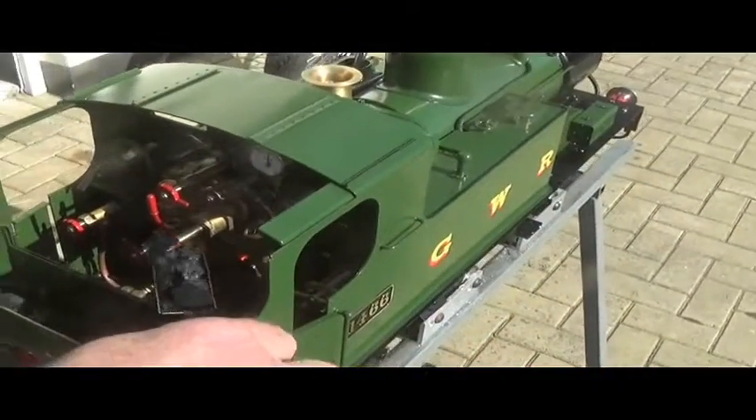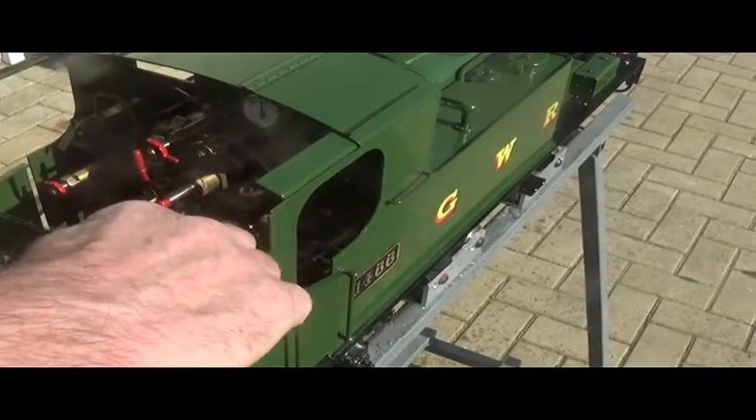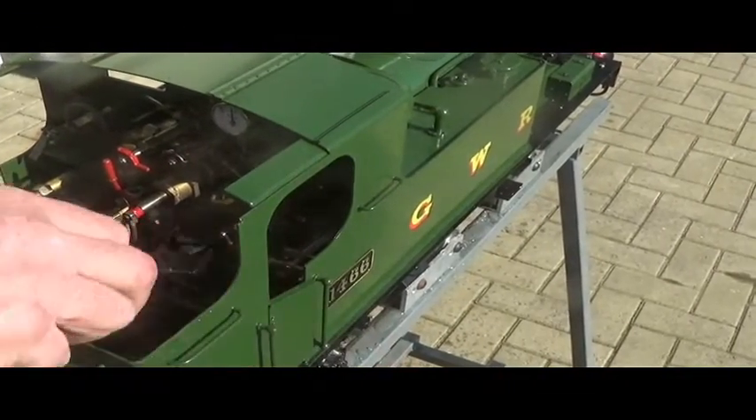When the fire is burnt bright, that is the time to put the coal on. The aim is to keep the top of the fire just slightly black — then you will get the maximum heat from it.